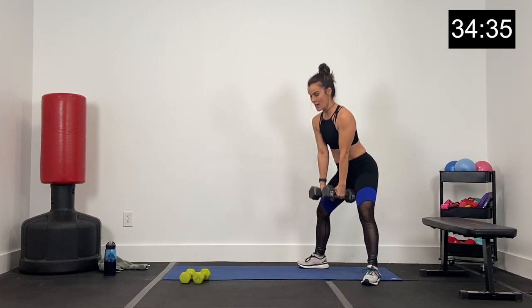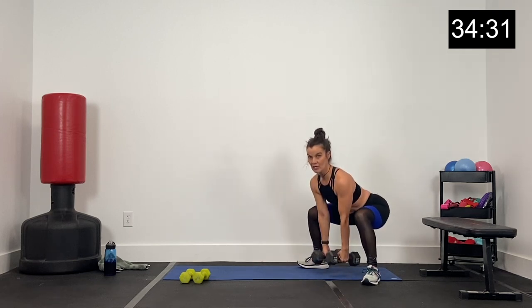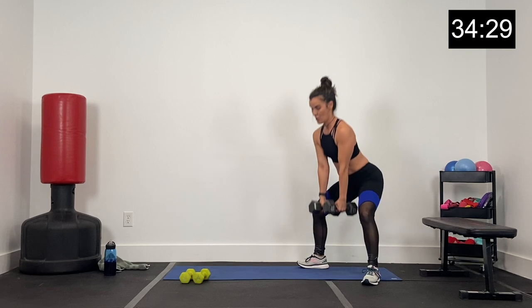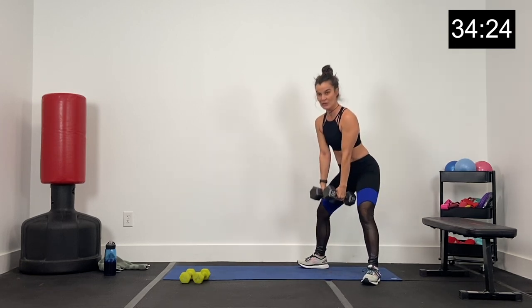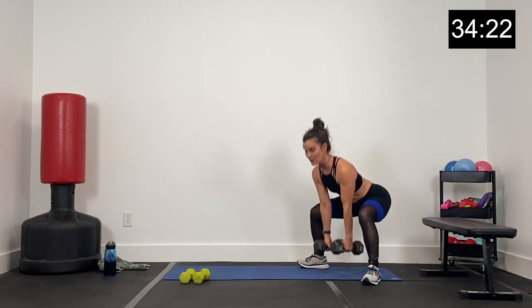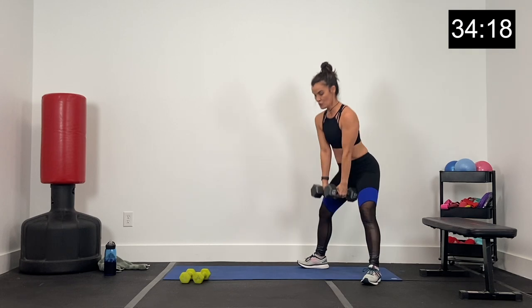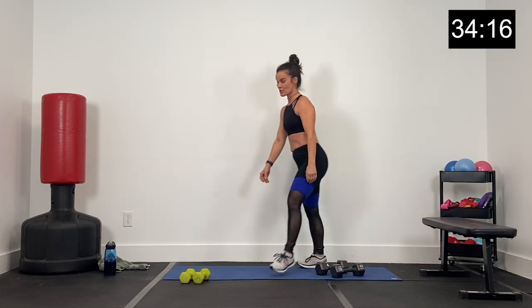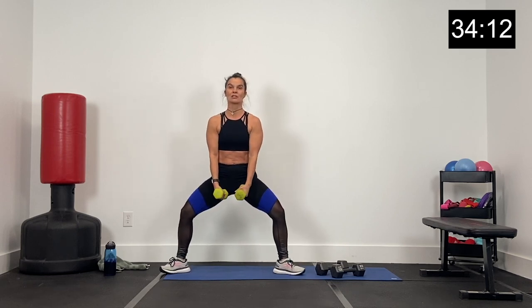Our first superset is a sumo squat. Knees and toes are out wide, dumbbells out front, core nice and tight. Draw that pelvis up and under. We're squatting here — not coming all the way up, knees stay slightly bent. We're not coming up to a deadlift where we're squeezing our glutes. The superset exercise is a little different — going out wider, more plie, knees and toes out more. We're going to pulse, popping the heel.